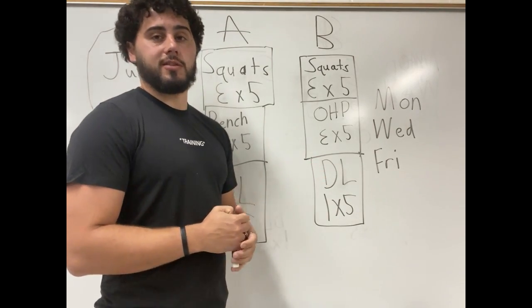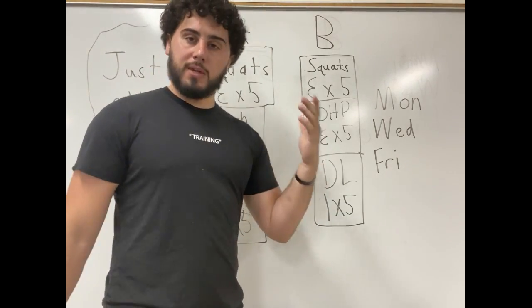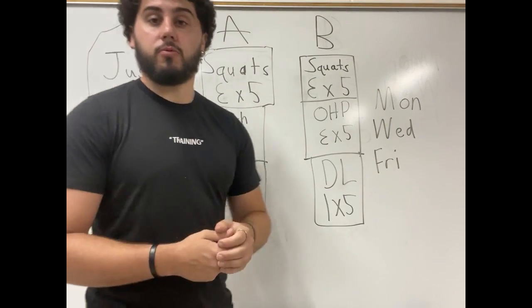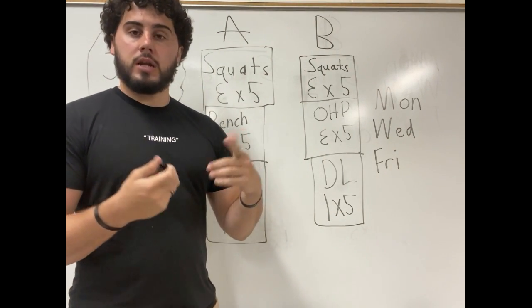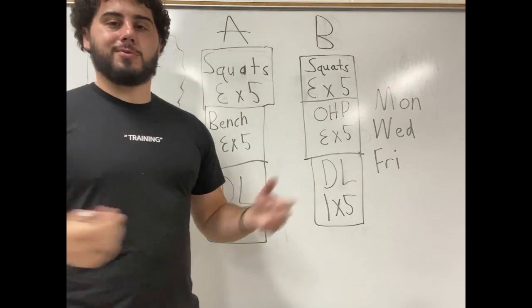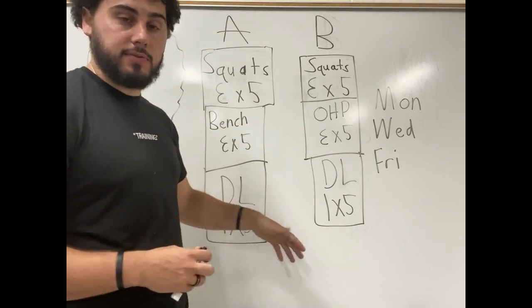We're going to be talking about Starting Strength, by Mark Rippetoe — probably made before I was ever working out. This is a beginner program for somebody that's probably never even touched a barbell before. It's definitely a strength-based program for powerlifters, anyone just wanting to get strong. It's based around primarily squat, bench, overhead press, and deadlifts.